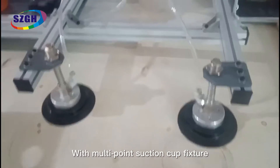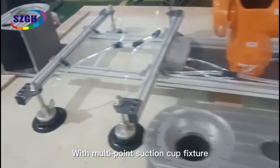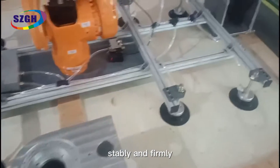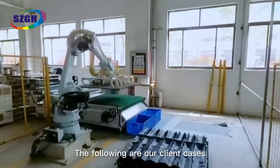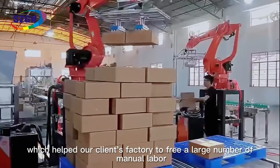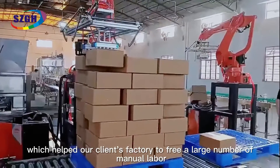With a multi-point suction cup fixture, it can pick up all kinds of large goods quickly, stably and firmly. The following are our client cases, which help our clients' factories to free a large number of manual labor.